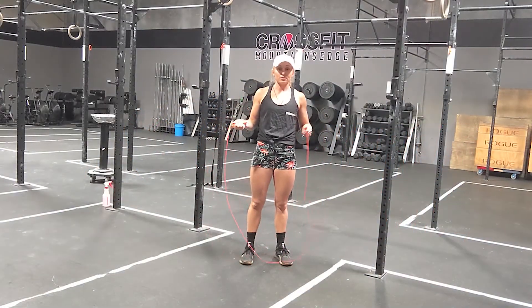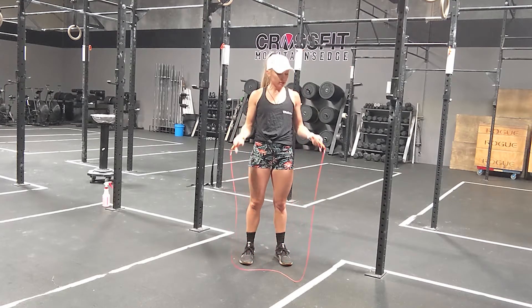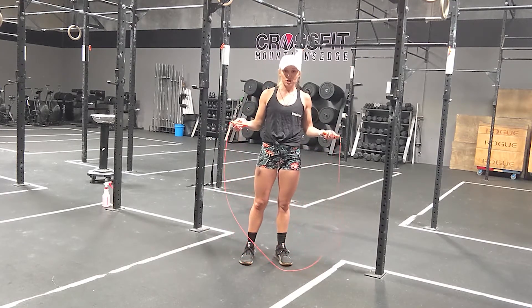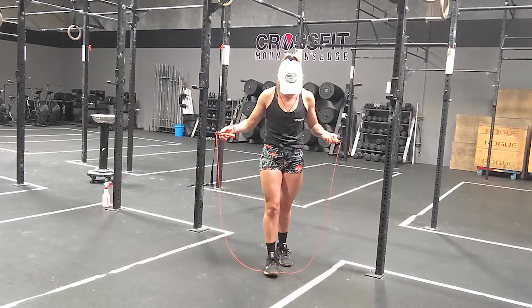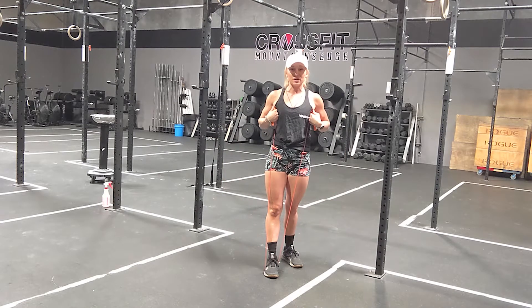Let's talk about single unders. A single under is jump rope where the rope is only going to pass under your feet once as you jump in the air. To find a jump rope that's the right size, step on the jump rope with one foot in the middle of the rope, pull up, and if it hits right around your armpits, that means you have the right size jump rope.